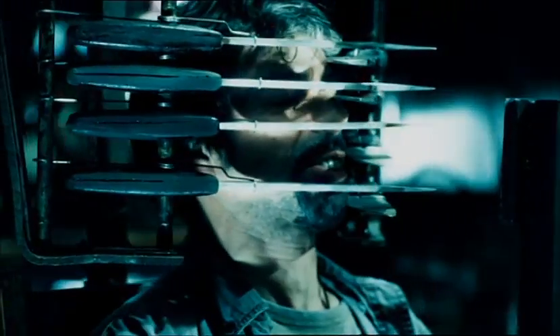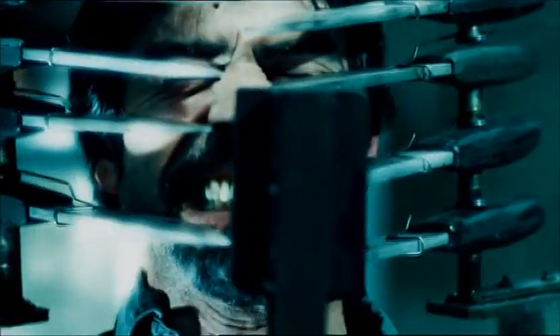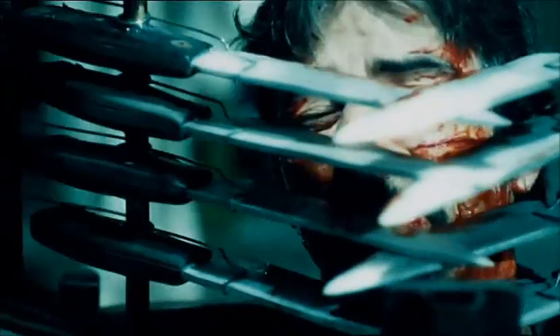Cecil has to lean forward into this device. As he leans forward, he's gonna slice his face and eventually hit a little plate that will release his wrists and ankles.